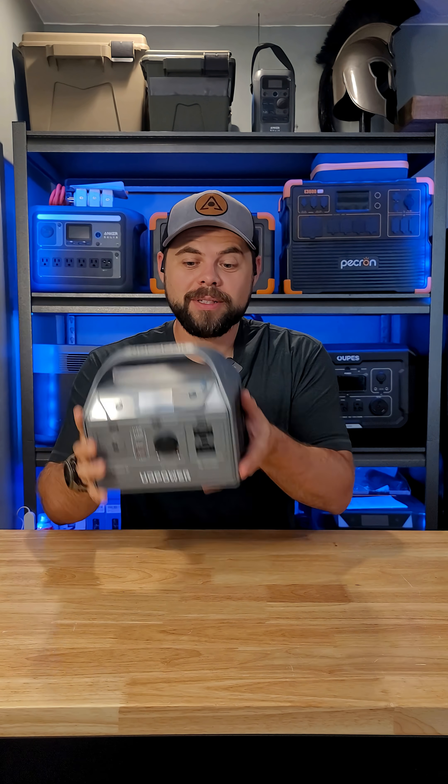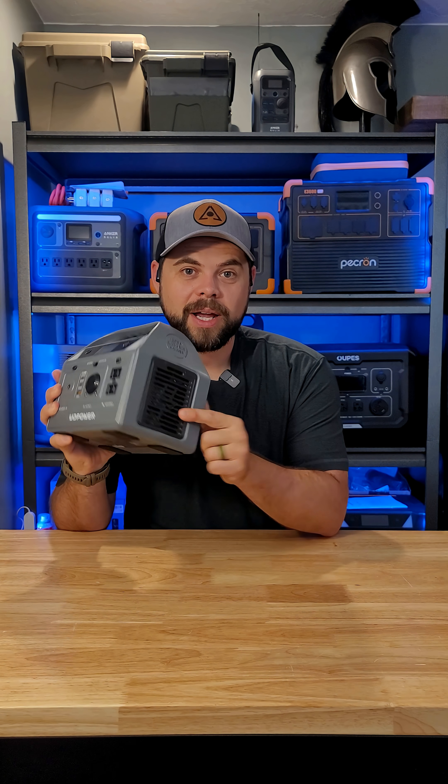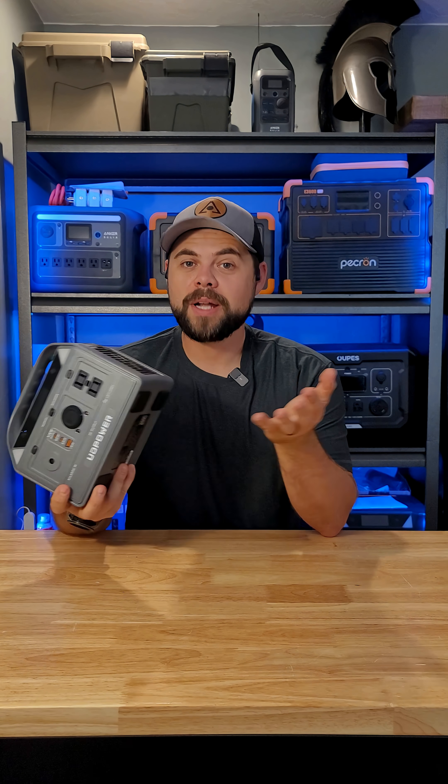The solar power station is only six pounds. It's very compact, very easy to take anywhere with you. It has a 400 watt inverter, 245 watt hours of battery, and will take in up to 150 watts of solar input or 120 watts of car charging.